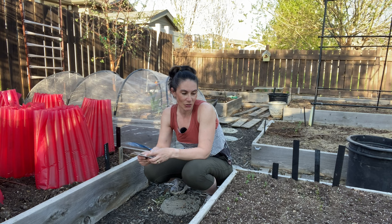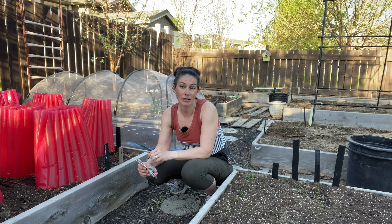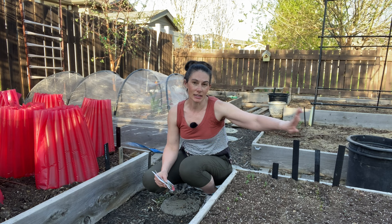Right beside me I have some peas coming up and next to them some beets — three kinds: Red Ace, Detroit Golden, and Merlin beets in this bed. I think these are sugar lace snap peas here, and the black beans will go at the far end of this bed. I'm also going to be putting some summer squash in the center.